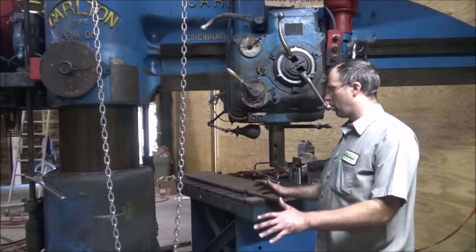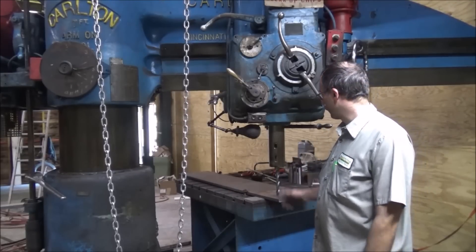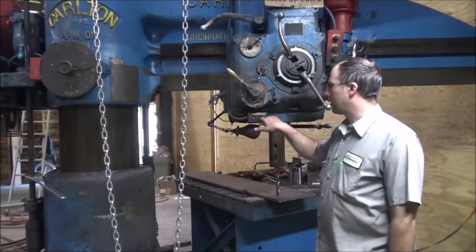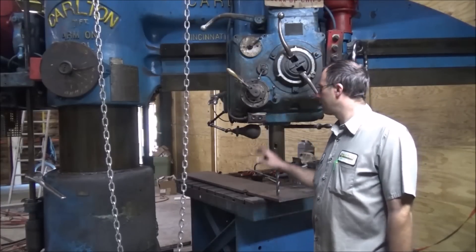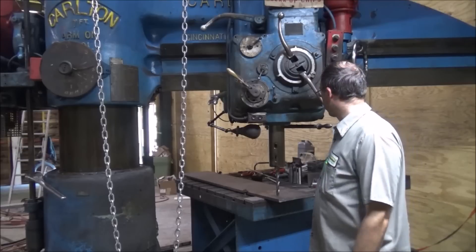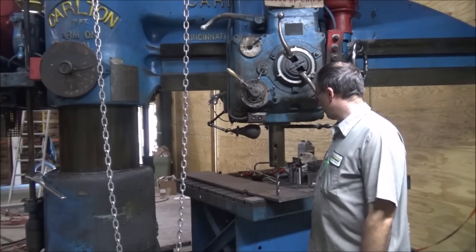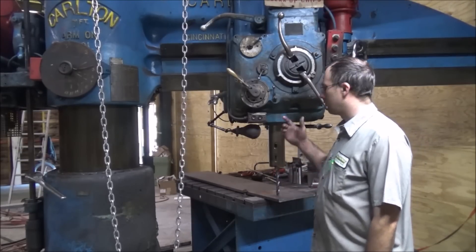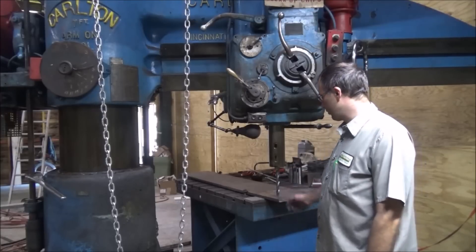I've just got a partial lock on the column, just enough to hold it from walking off. Normally, you would lock and unlock it here, but I don't have enough power to operate those controls either right now, so we're doing it the manual way. But this is still a lot faster than drilling by hand, so I'm going to fire the drill up and punch these holes in here.